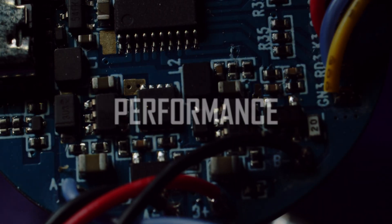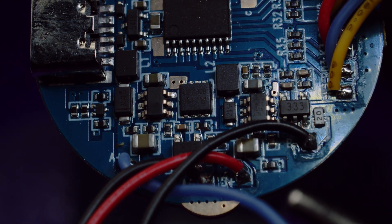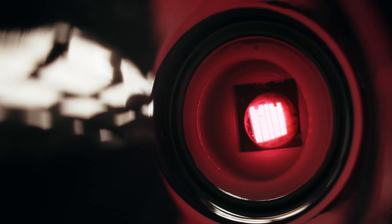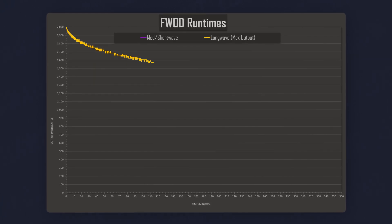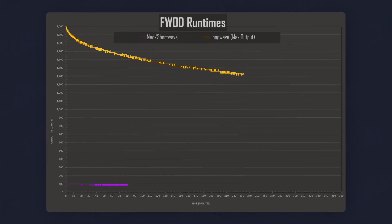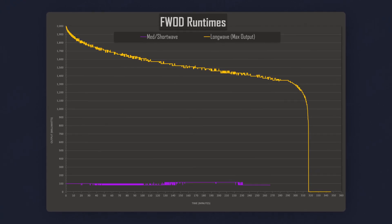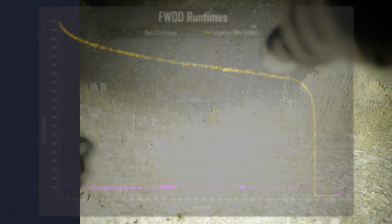Three separate channels in the driver provide independent power for their respective emitters, with the medium and short wave channels producing 100 milliwatts per channel and the long wave channel getting up to 2000 milliwatts at its maximum level. At the highest output level, the long wave channel runs for about 315 minutes total, gradually falling in output to about 75 percent before dying out. Unfortunately output isn't totally flat over the runtime, but the drop is not too large. The medium and short wave channels run for just a few minutes longer despite being much lower in output.